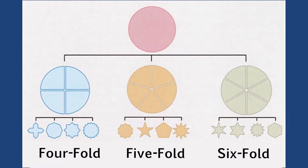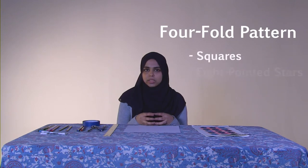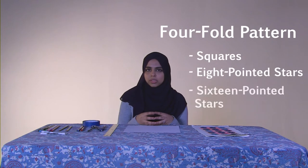This pattern that we are going to learn is a fourfold pattern. All geometric patterns start off with a circle that's divided into equal parts. Depending on the number of equal parts will determine the type of geometric pattern. A four-fold pattern starts with a circle divided into four equal parts, and from there you can get shapes such as squares, eight-pointed stars, and sixteen-pointed stars. These are all multiples of four.